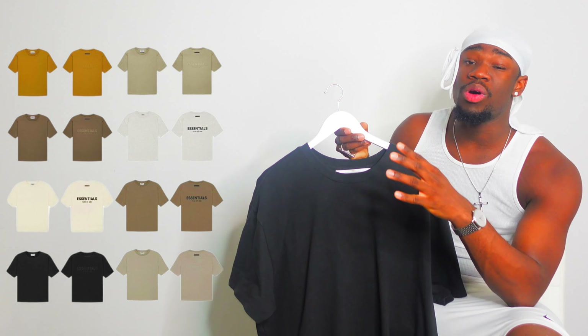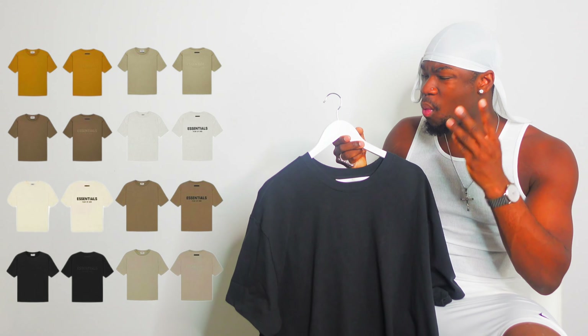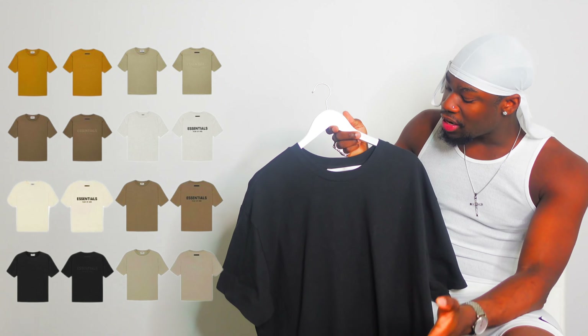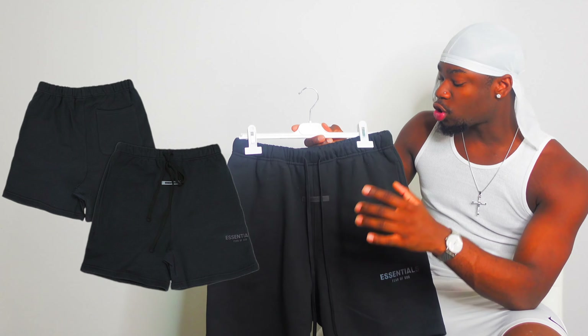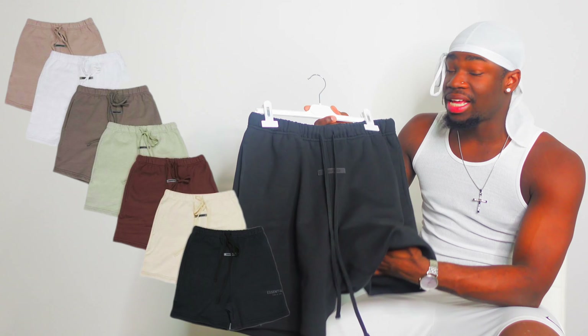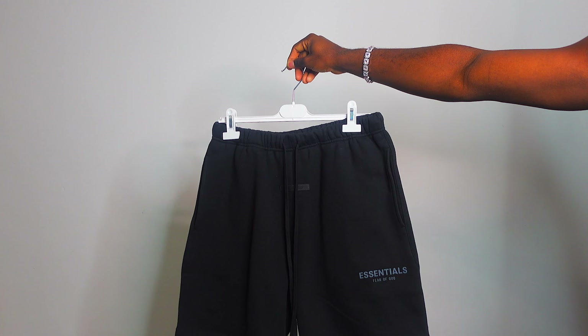On the website they've got so many different colors. If you guys weren't feeling the black, they've got white, cream, tan, beige — so many different colors to choose from. To go with the Essentials t-shirt, I've also picked up the Essential shorts. I am freaking in love with the shorts because I'm a shorts guy.